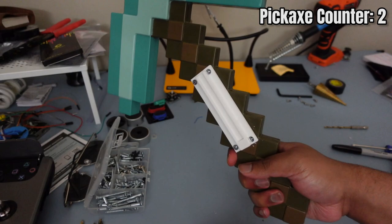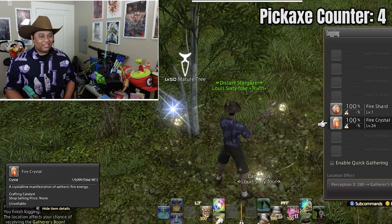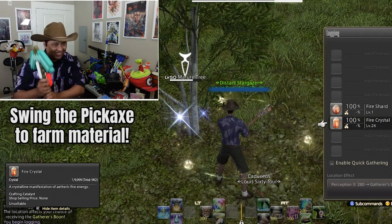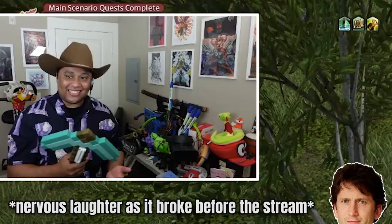With the Joy-Cons in place, I was able to do some math with the built-in accelerometer to detect when the user swings the pickaxe. So all you have to do in Final Fantasy XIV is find a node and get the pickaxe ready. And if you don't turn on the auto-gathering option, this simple method turns into a mini-workout.